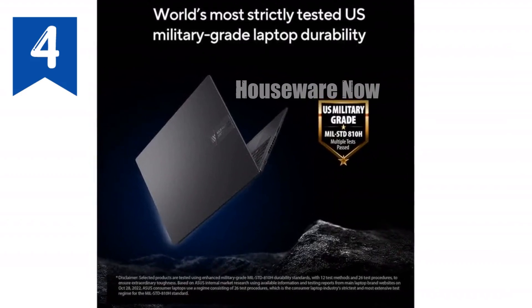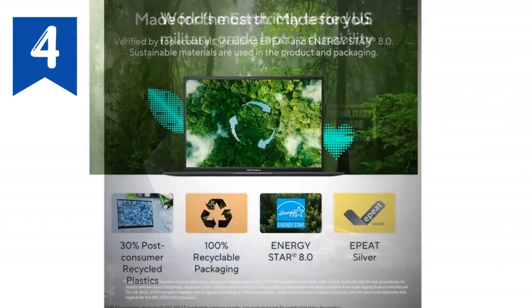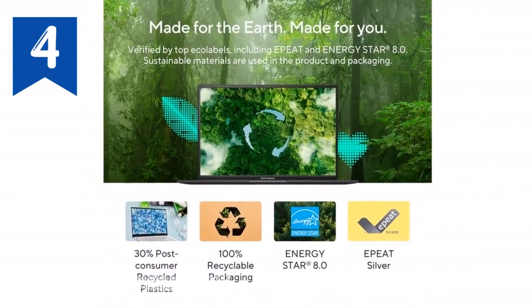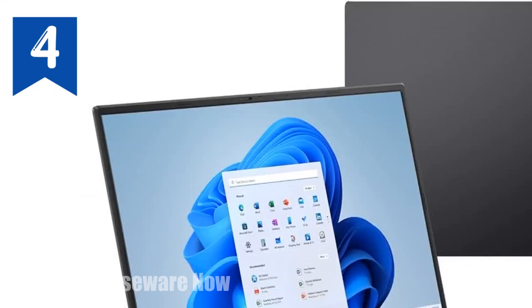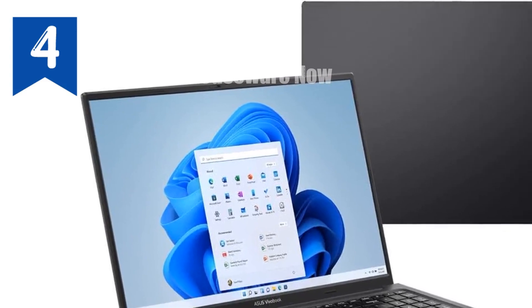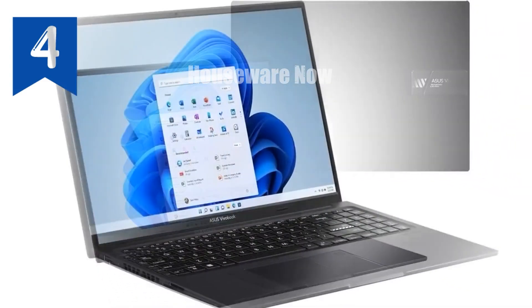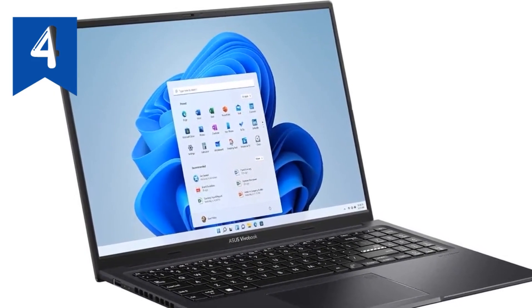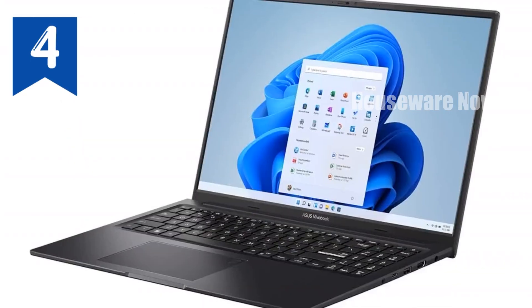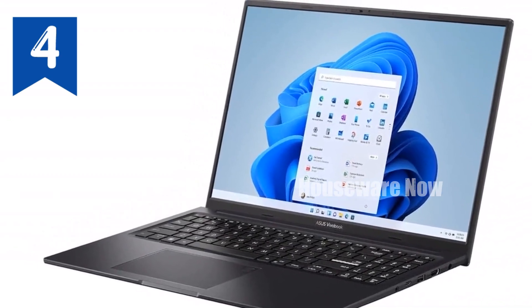Let's kick things off with the beating heart of this machine, the Intel Core i9-13900H processor. This powerhouse CPU is built for serious multitasking with a 14-core architecture that can handle everything from heavy content creation to intense gaming sessions. Clocking in at up to 5.4GHz, it's more than capable of keeping up with your most demanding tasks. Whether you're editing 4K videos, rendering 3D models, or simply running multiple applications simultaneously, the VivoBook 16X won't break a sweat.